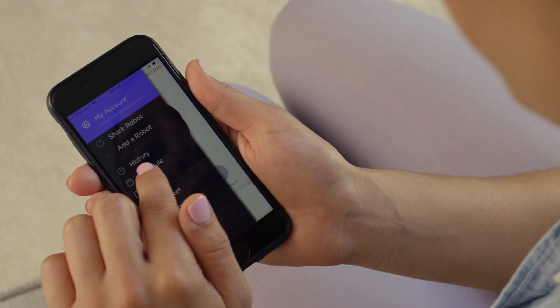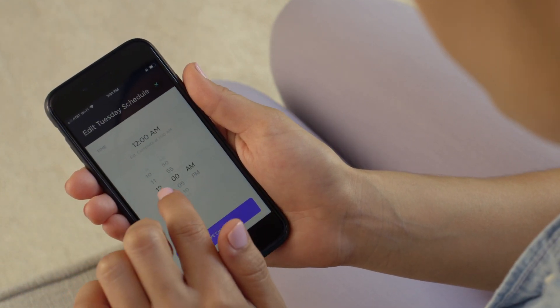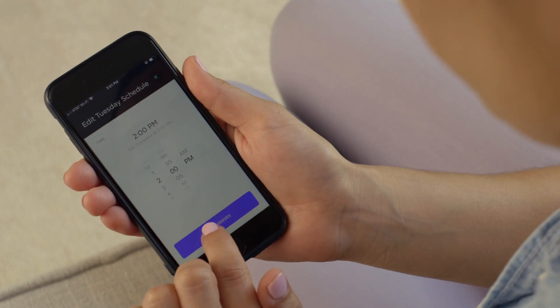Set up a whole home cleaning schedule in the app. Schedule regular whole home cleanings to keep your home in a constant state of clean.